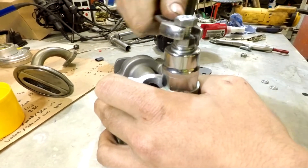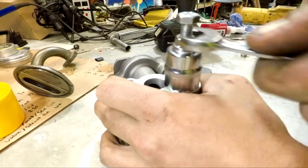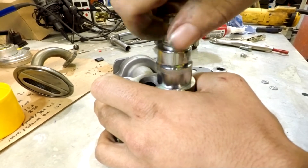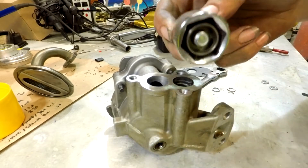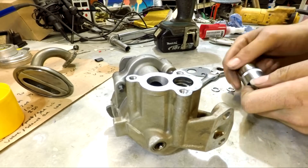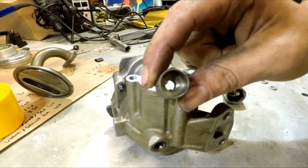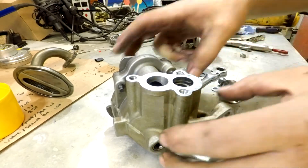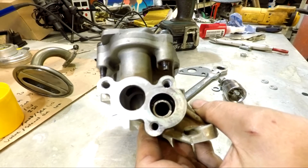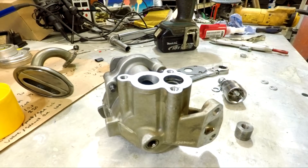There we go — that's that one out. So there we have the little cap, fairly simple. And in there you've got your pressure relief spring. That basically governs what pressure the pump will essentially relieve at, keeping the pressure steady. Obviously we want to increase this pressure so we can get higher oil pressure.